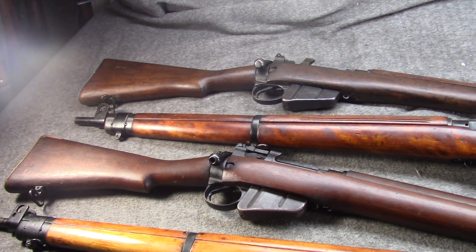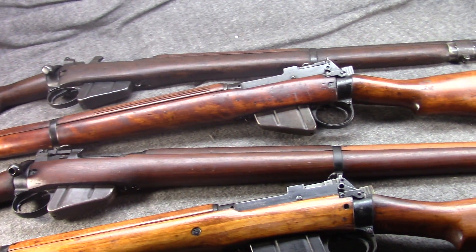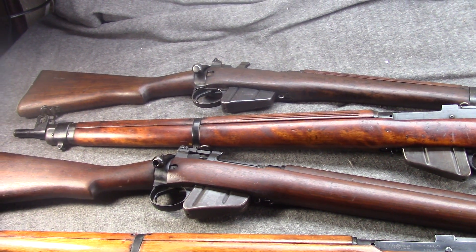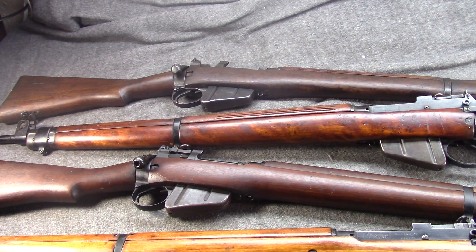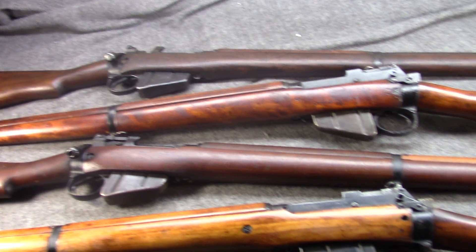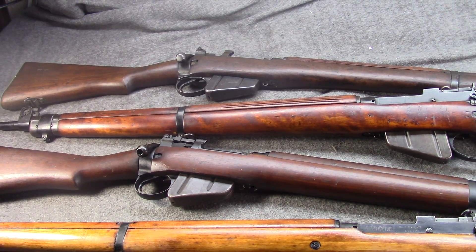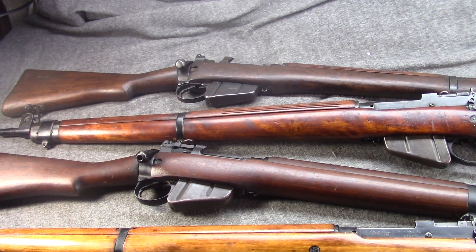And at the top, we have a Canadian Long Branch Number Four Mark One Star. Brief recap: the Number Four was really the last major pattern in the very long-lived Lee-Enfield family. Of course, you have the Number Five Jungle Carbine and some other things like the 2A1 from Ishapur, but this was kind of the last major change. You had the original Lee-Metford, then the Lee-Enfield, then the SMLE, and then this.